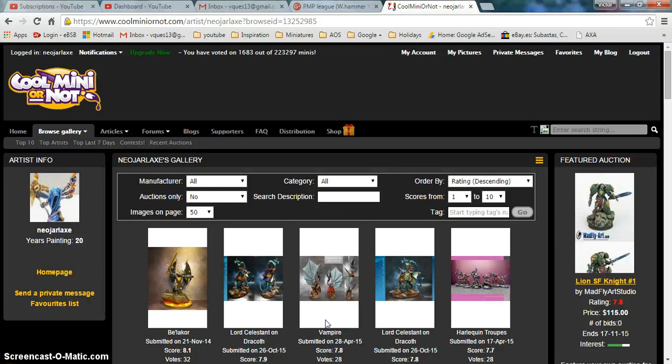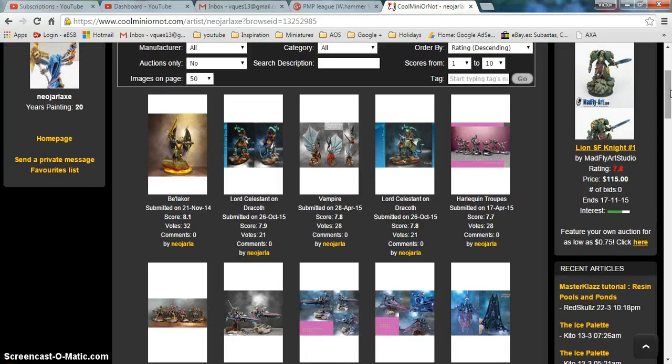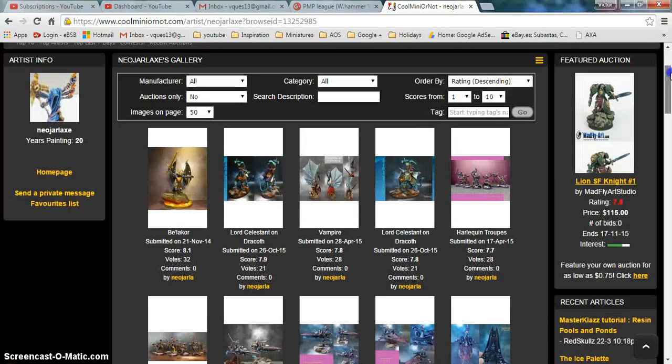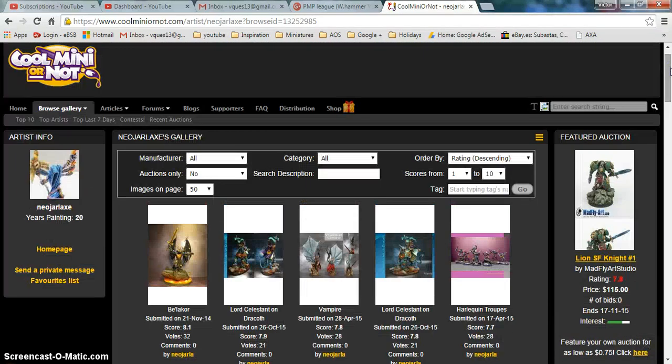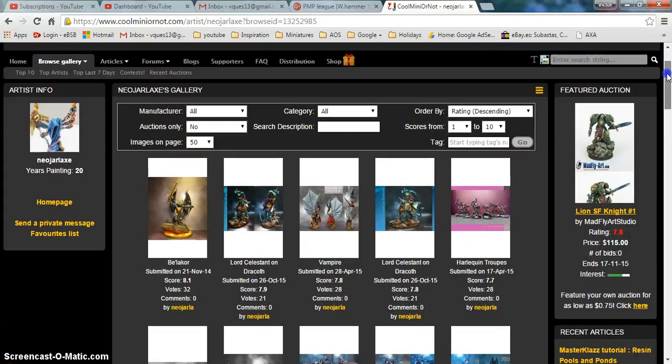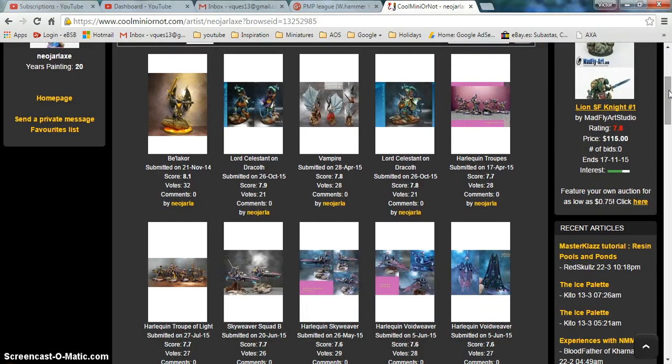I use Cool Mini or Not in two ways. First, I look at other artists to get ideas, to see how they paint, and to push myself to try to paint better every time. And then I like to upload my work and see what feedback I receive. The only thing I'm missing is I would love if people left more comments on how to improve. If you give a poor score, I think it's good to give feedback on why, and how this person can improve.